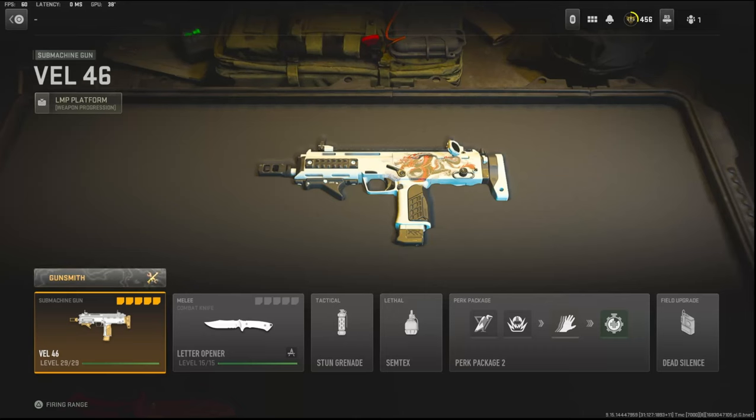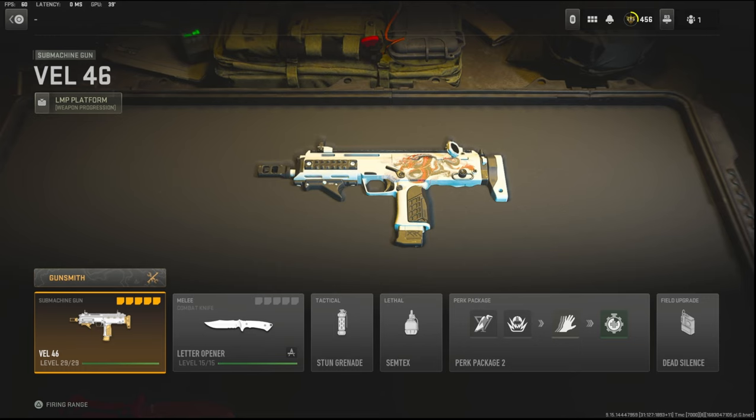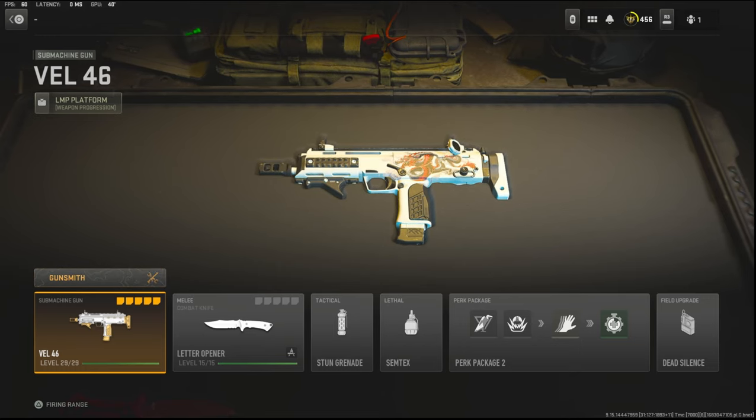Yo, what's going on guys, my name is Clay and in today's video we're going to be checking out my brand new Vel 46 in Modern Warfare 2. If you're new to the channel make sure to hit that subscribe button and also like the video so it could be pushed out to other people looking for the Vel 46.